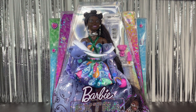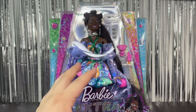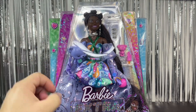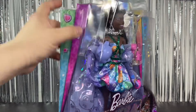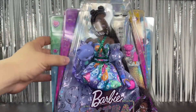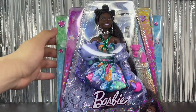Hi everyone and welcome back to my channel. Today I'm super excited to be showing you this Barbie Extra Fancy doll — this is the third one, the only one I was missing. She has the basic Barbie Extra Fancy box, which is the trapezoid shape here in the center, with thinner sides and prismatic, rainbow-like designs on the plastic.